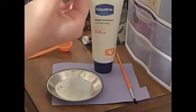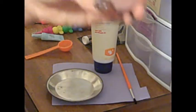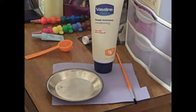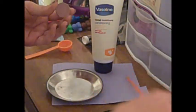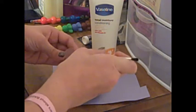Get an eyeshadow — I am using Mythology from MAC. This is a really old one from my mom. So the first thing you want to do is take the end of your eyeshadow brush and break up the eyeshadow.